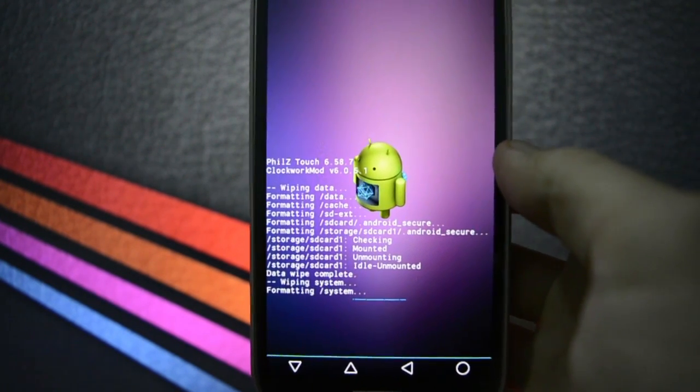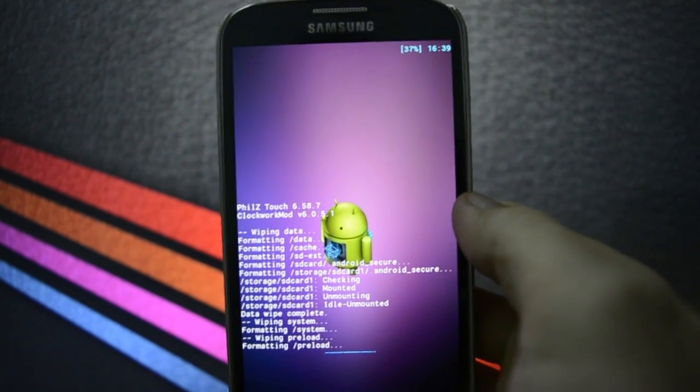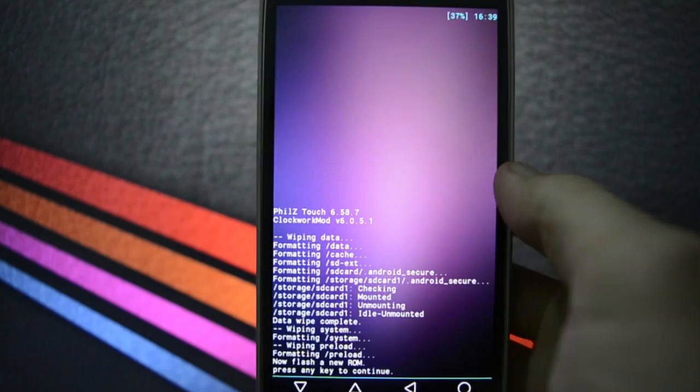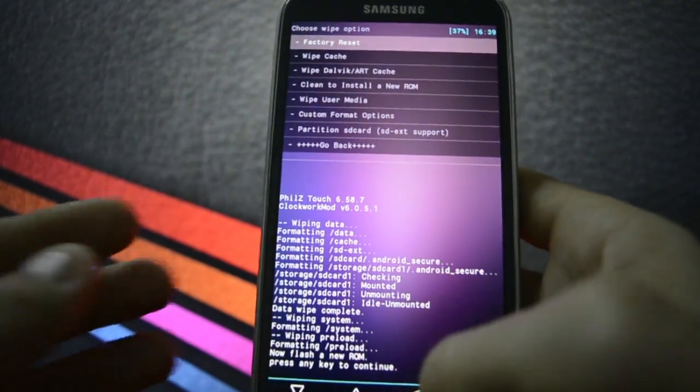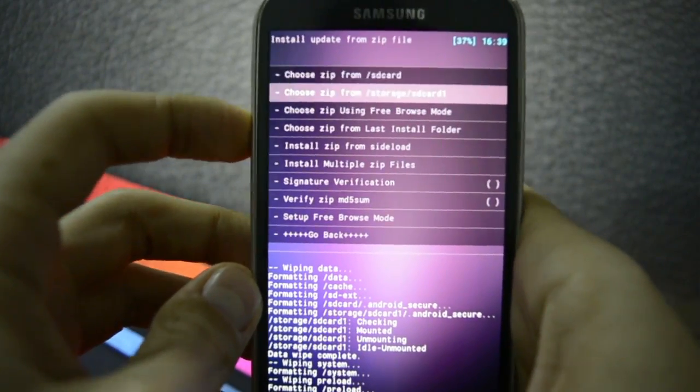I don't know if it has a ROM installer — I haven't checked that in the official thread. Wiping is a must, so wipe your data before flashing.